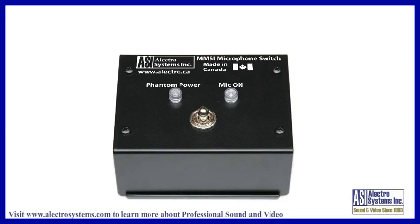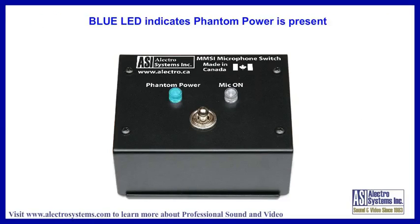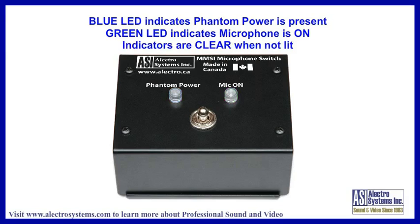All versions have two indicators. A blue LED tells you that the phantom power is on, and a green LED lights up when the microphone is on. Both indicators appear clear when they are not illuminated, so there is no question whether they are on or off.